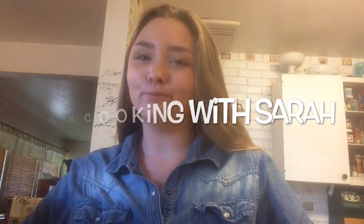Hello everyone and welcome to Mm-mm Cooking with Sarah. Today I'm going to be making a cake — not just any cake — chocolate cake. Mm-mm Cooking with Sarah. Let's go!